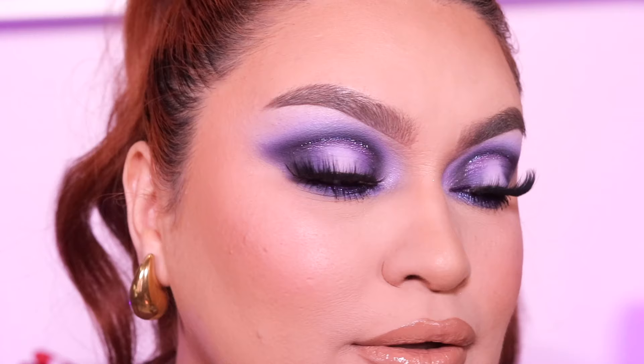Welcome back to my channel! For today's video we're going to keep it short and simple — we're going to be doing this purpley eyeshadow look using the P. Louise x Michaela palette because you guys wanted a part two, so here we go.